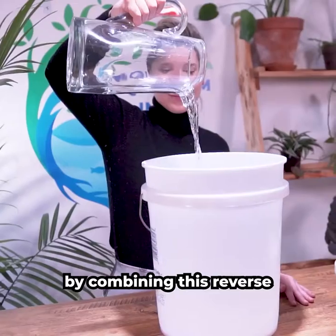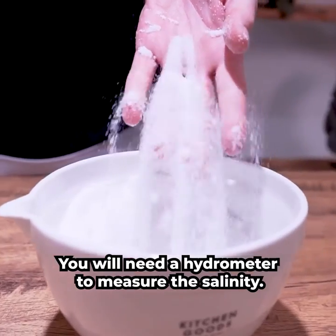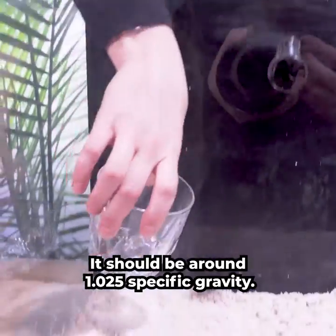Let's make salt water by combining Reverse Osmosis water and a high-quality reef salt. You will need a hydrometer to measure the salinity — it should be around 1.025 specific gravity.